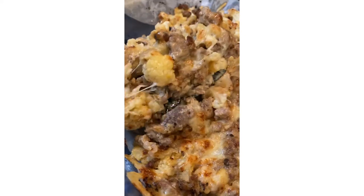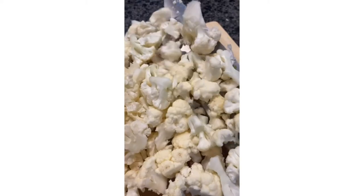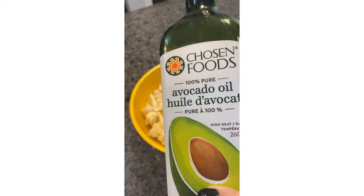Cheesy cauliflower beef casserole — this is heavenly. Start by chopping up one head of cauliflower into fine pieces, add it to a bowl, and season it with garlic powder, onion powder, salt, and pepper. Coat with avocado oil and mix it up well.